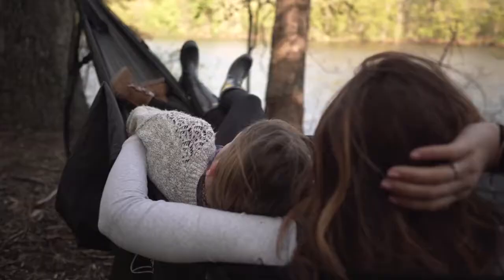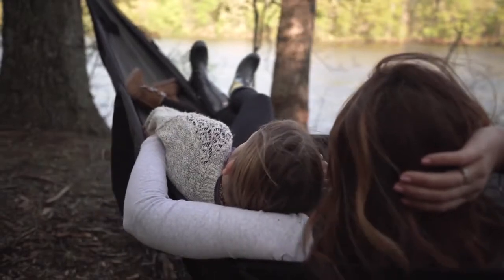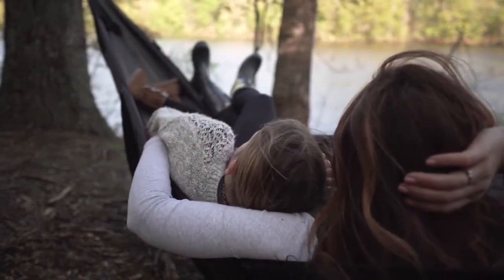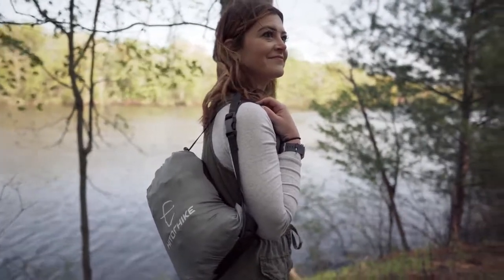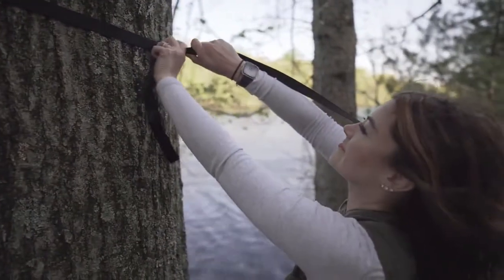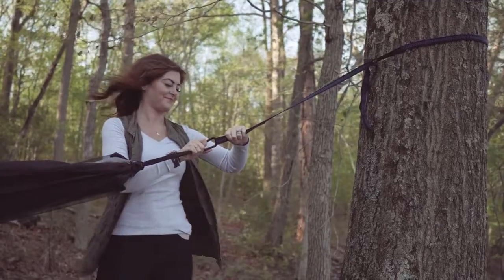The Hide or Hike camping hammock makes spending time relaxing in nature easy. The hammock comes with long tree straps that give you flexibility in choosing the perfect spot to set up. Simply secure the hammock straps and use the included carabiner clips to attach the hammock.